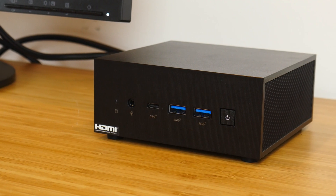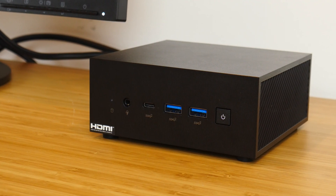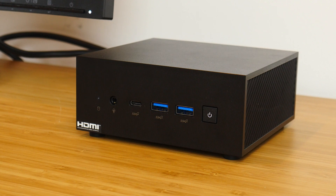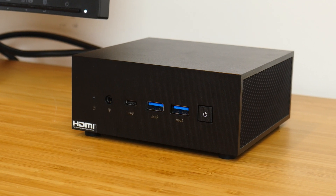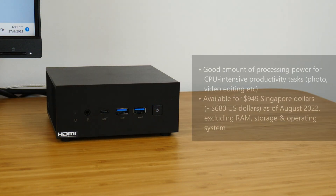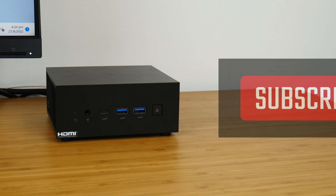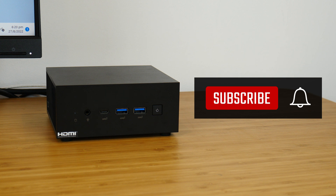In conclusion, the ASUS ExpertCenter PN64 mini PC in the guise of the S7035MD spec is a solid workhorse that will do well in business contexts dealing with CPU-intensive tasks such as photo and video editing. In terms of pricing and availability, the S7035MD barebones kit can be had in Singapore for $949 Singapore dollars. Do note that on top of this sum, you'll have to purchase your own RAM, storage, and operating system. Thank you so much for watching — do like and subscribe if you've enjoyed this video, and I'll catch you guys around the next time.